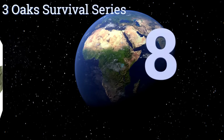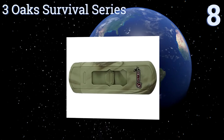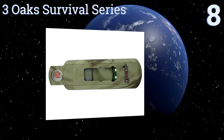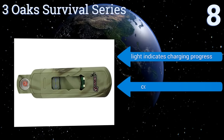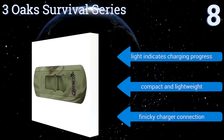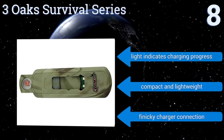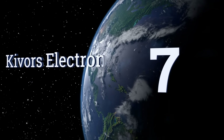Starting off our list at number eight, this Three Oak Survival Series USB lighter is not a handsome device and its design is not all that convenient for regular use, such as that warranted by a cigarette smoker. But its low cost and rugged construction make it a great backup item for the camper or prepper. A light indicates the charging progress and it's compact and lightweight, however it comes with a finicky charger connection.